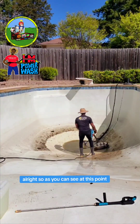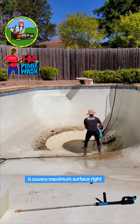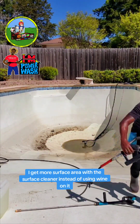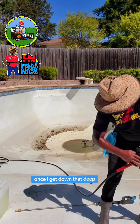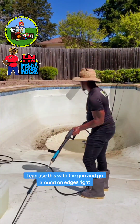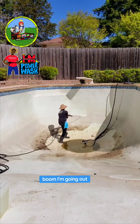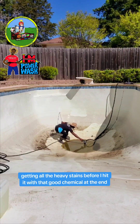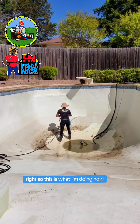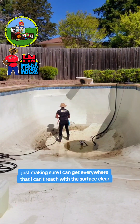Alright, so as you can see, at this point I'm using the surface cleaner because it carries maximum surface area. I get more surface area with the surface cleaner instead of using the wand all the time. So once I get down there deep, get through with the surface cleaner, down at the bottom bowl, I can use the gun and go around them edges. I'm getting all the heaviest things before I hit it with that good chemical at the end. This is what I'm doing now, just making sure I can get everywhere that I can reach with the surface cleaner.